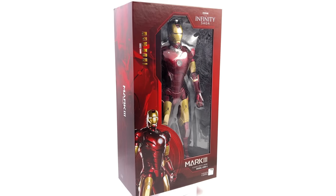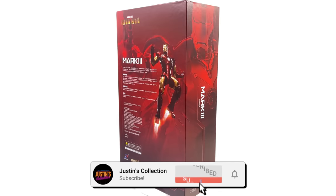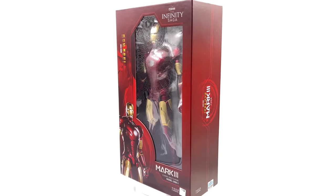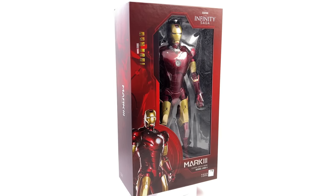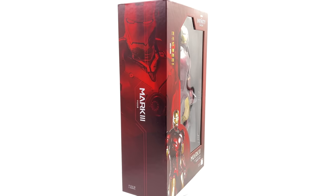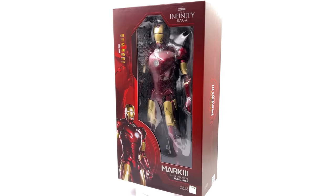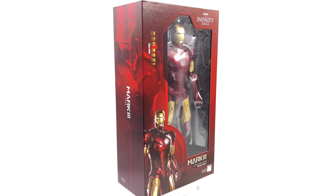Hello ladies and gentlemen and welcome back to my channel for another ZD Toys Iron Man figure unboxing and review video. Today we are taking a look at their first figure in a brand new 1/5th scale line. Yes, you heard that right — 1/5th scale. I have never dabbled in this scale but I'm pretty darn excited to get this guy out here.